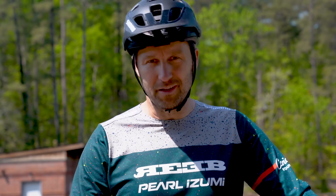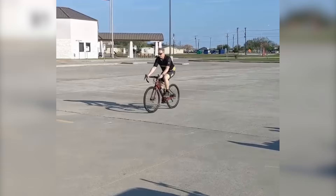So, you suck at wheelies. Today, I'm going to give you some tips to improve your skills and take your riding to the next level.